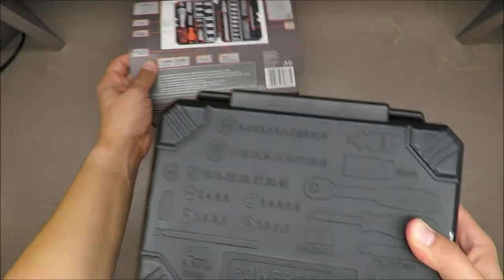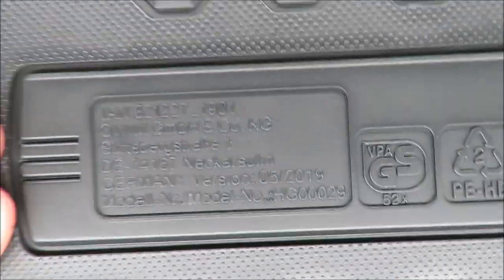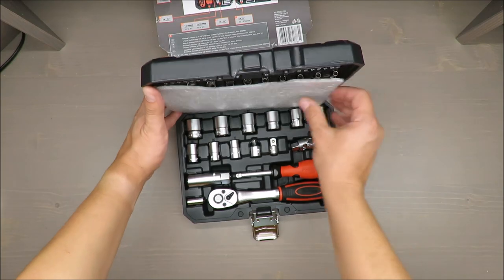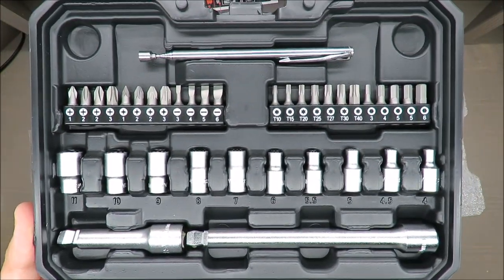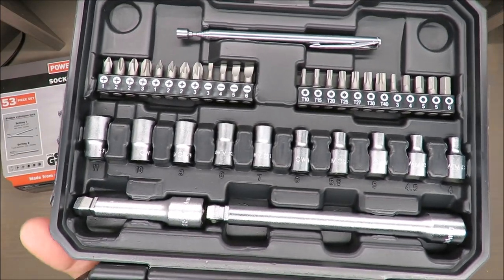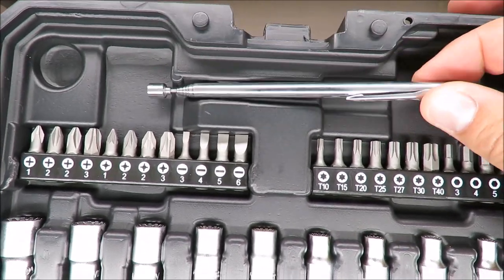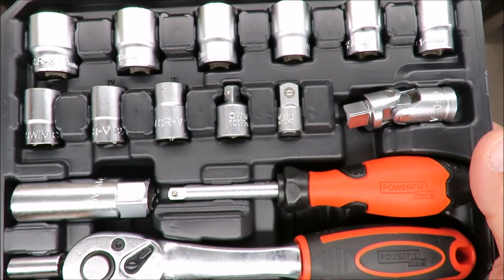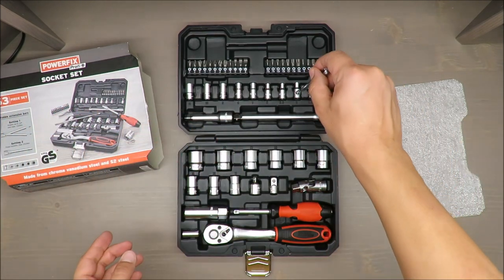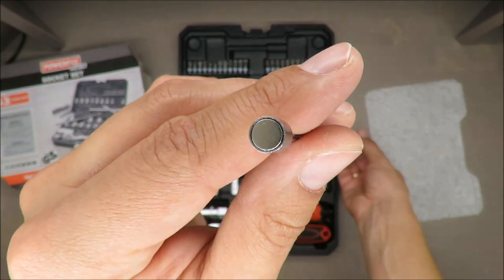You have a whole list of sockets included, and also the date where it has been produced — it's May 2019. According to Lidl, we are buying a set made out of chromium vanadium steel and S2 steel. Oh, this is nice — it has a magnet, quite long, approximately one meter, and the magnet is quite strong.